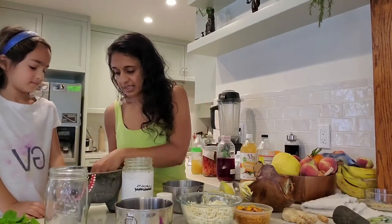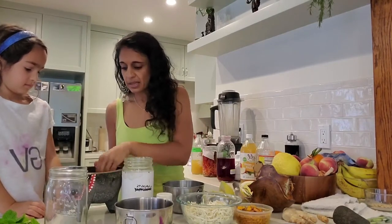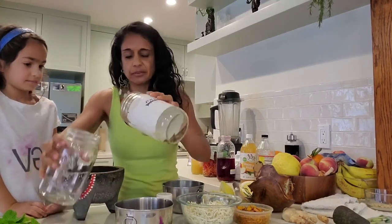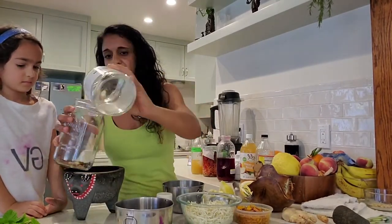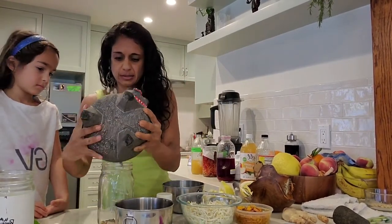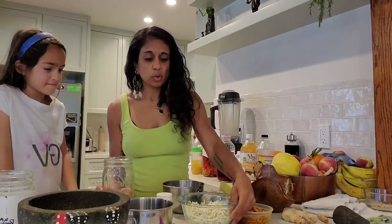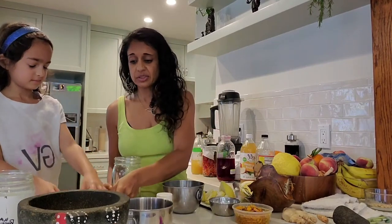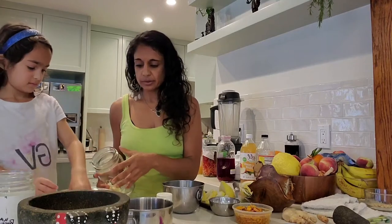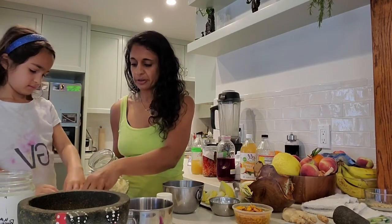I'm just adding some of the spice mixture into the bottom of the jar, because I want to make sure they're going to be weighted down. I'm actually going to use this mason jar so you can see it. Now we're going to put some horseradish root in. This is an extremely medicinal root — we don't use it as often as we could in our food, but it's wonderful in fire cider.